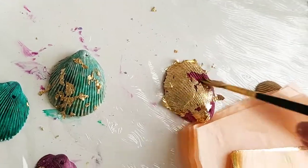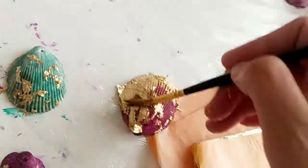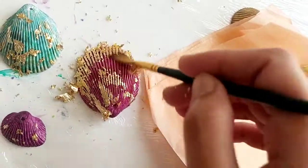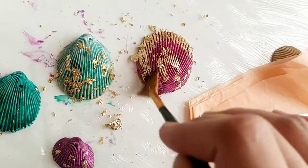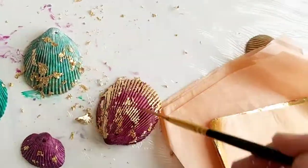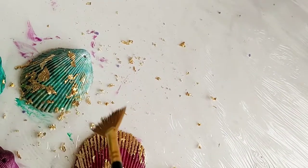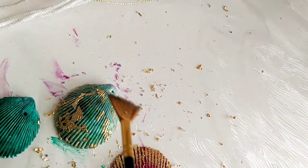After that I took a brush and removed the excess leaf. Wherever the glue is, the leaf sticks; where there is no glue, the leaf brushes away. I'm brushing and removing the excess in a way that also gives some texture to the shell.